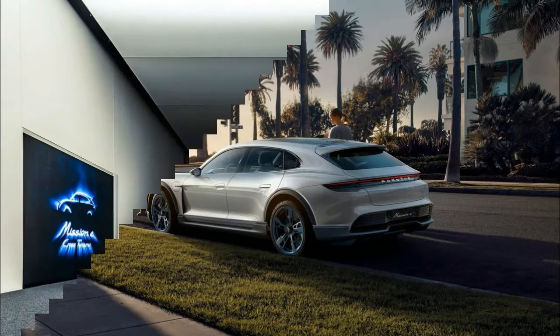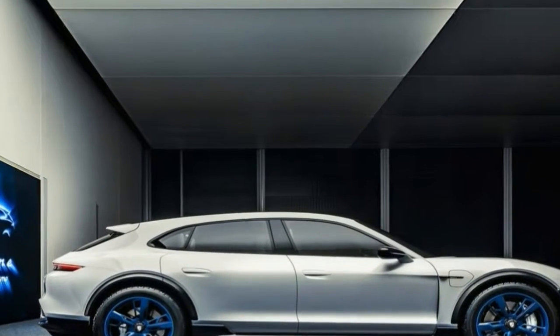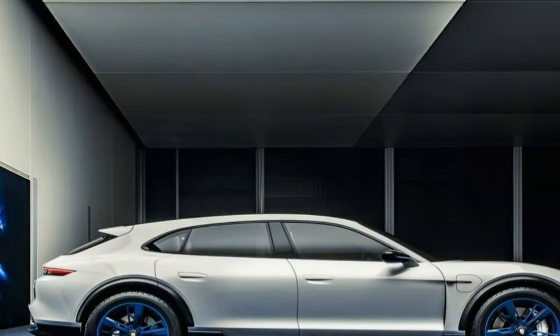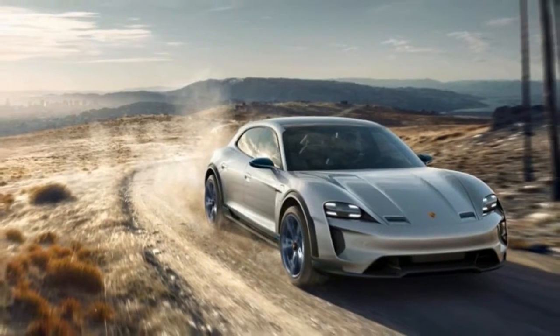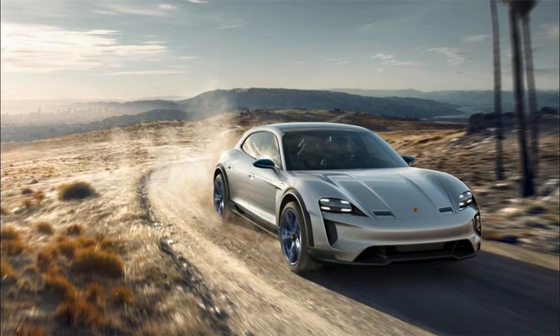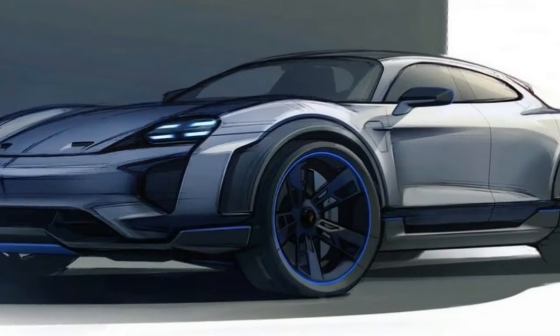The headlamps are a bit wider but have the same 4-point LED cluster as the previous concept. The bumper is not as aggressive though. The vertical vents are smaller, while the center intake has a more utilitarian look. Of course, the Mission E's big splitter is gone.